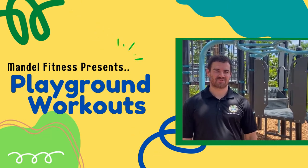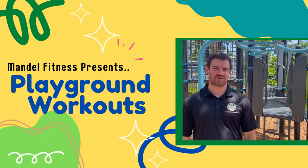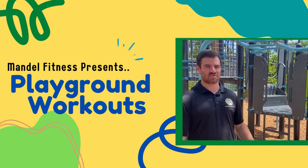Hi guys, my name is Dan. I'm a personal trainer here at the Mandel Recreation Center and today I'm going to show you some exercises on the monkey bars.